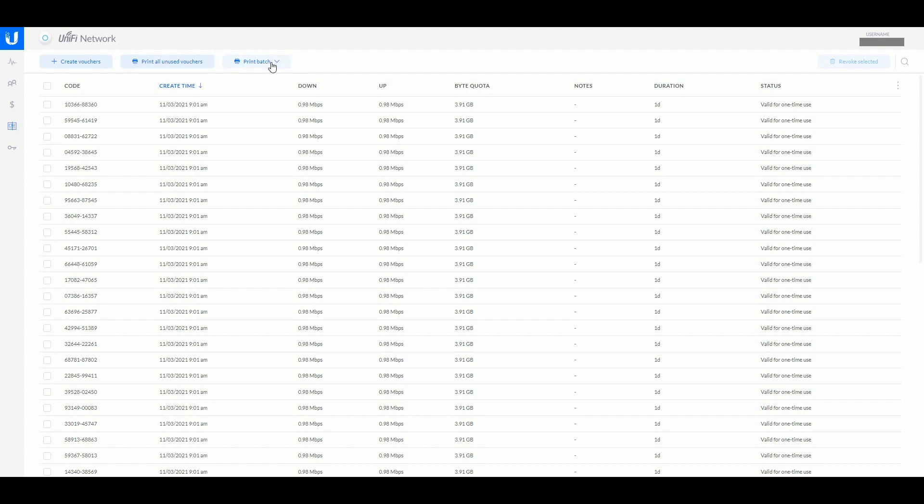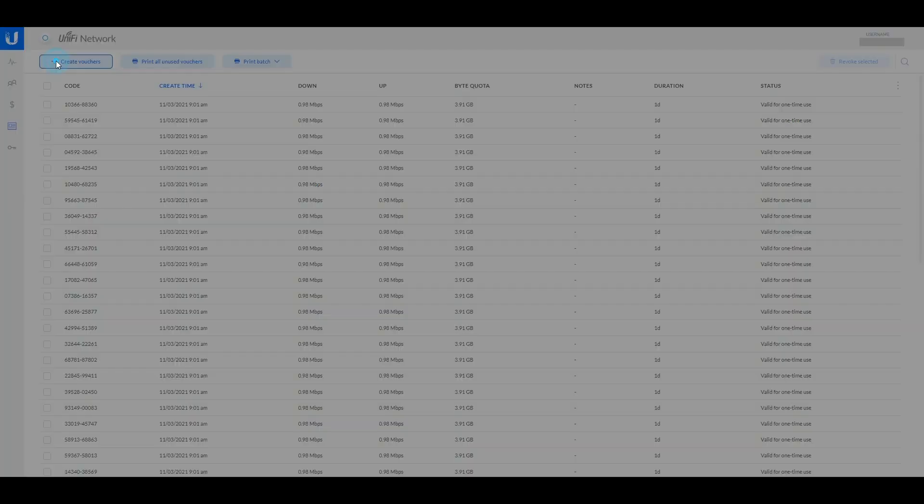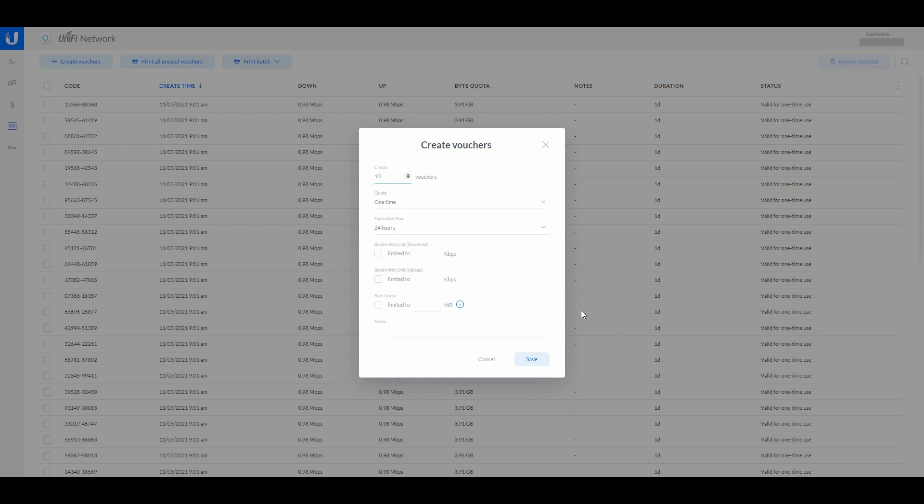To make a voucher it's very simple — make sure your pop-up blocker is turned off because printing uses a pop-up. I create a standard batch of 40 because 40 fits on an A4 page. I click 40 and use one-time use. You can also do multi-use or multi-use unlimited. I normally use 24 hours duration, but for long-term guests we might give them 7-day or 14-day vouchers.